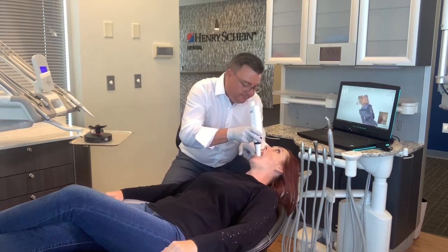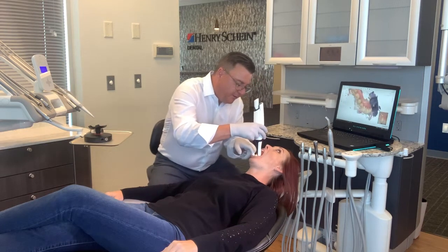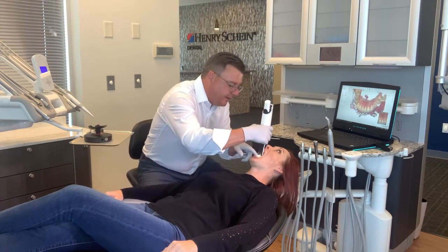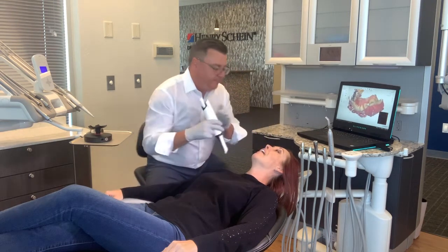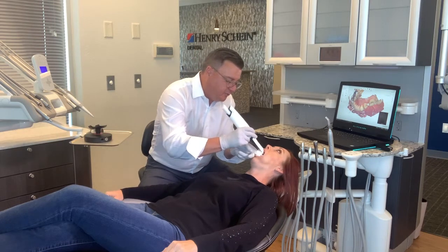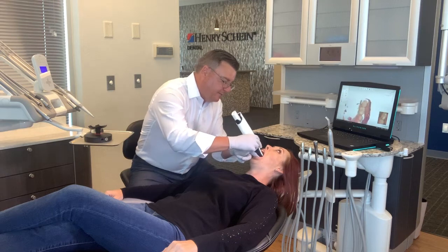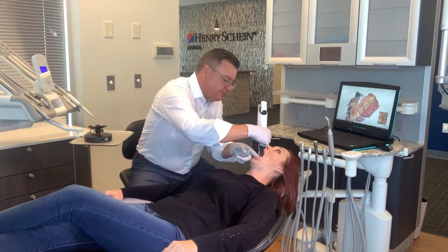One other thing you may notice is that once I've started my scan, while there are some rules in play as to how the scan path should go, we really can jump around a little bit — whatever is most convenient for you and for the patient. We want to keep in mind that patient comfort is of the utmost importance.